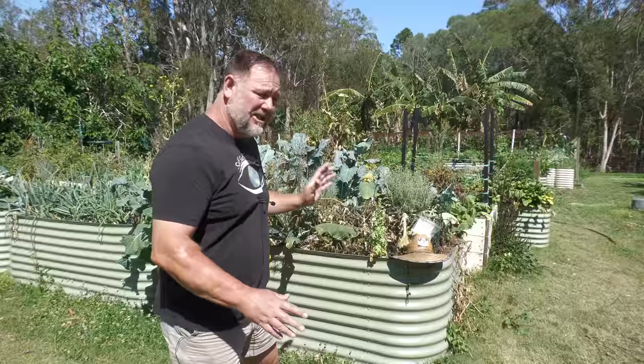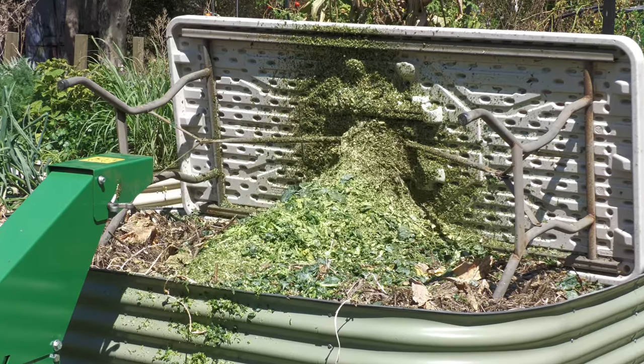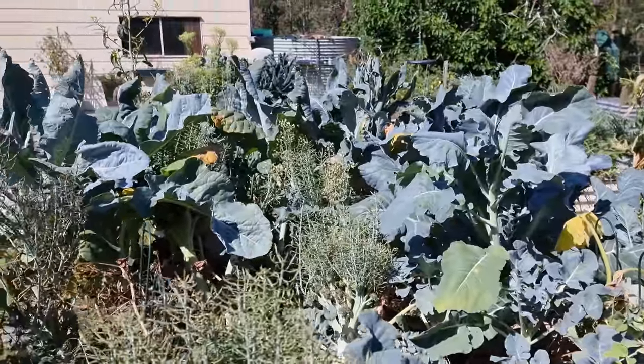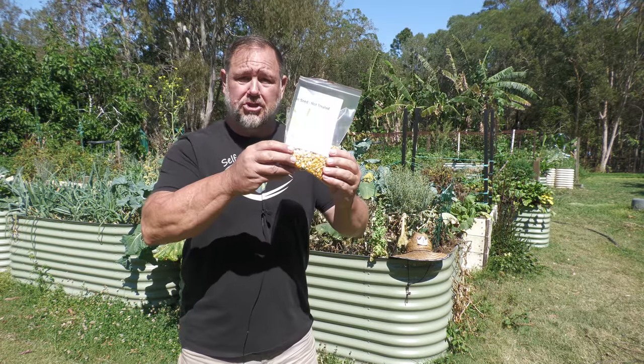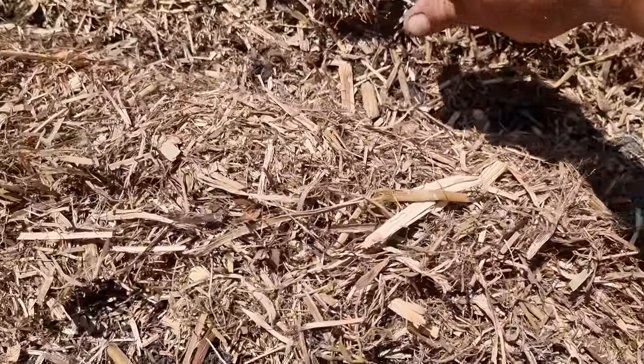G'day, I'm Mark from Self Sufficient Me. It's heating up here with the change of seasons. In this video, I'm going to show you how I convert this old bed where the crops have done their dash, and then with this jolly hot weather, I'm going to sow some Jolly Roger corn, and I'm hoping for a jolly good crop. Let's get into it.